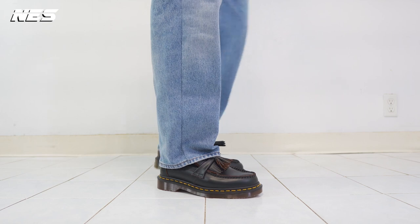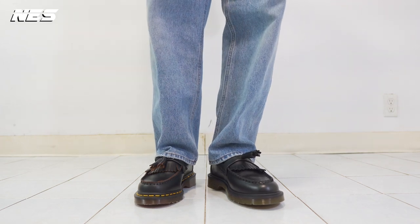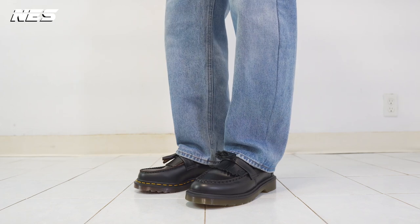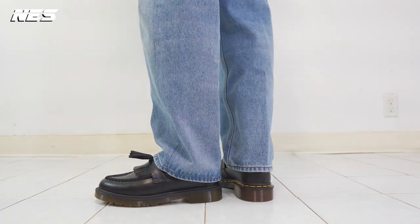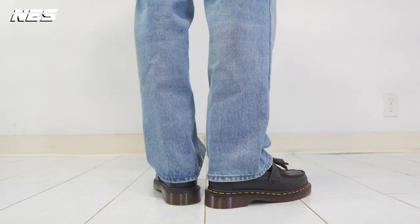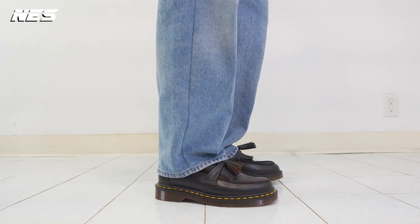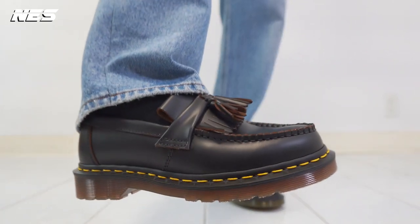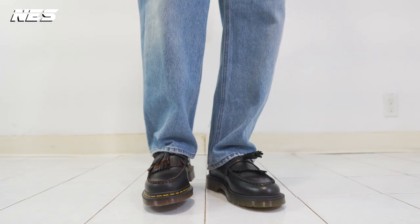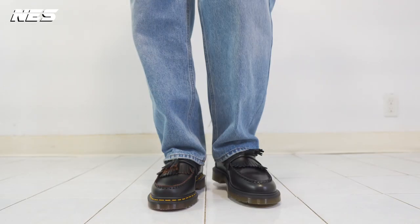For sizing on these two shoes, they both run large, so I would recommend going a size down. As for styling with these two shoes — I don't really have a lot of experience styling with loafers and the Adrian, but I'll try my best. The only experience I had was my last review when I reviewed the Dr. Martens Adrian; I think I did a pretty good job. But in this video I want to change it up a bit — I'm doing four different looks just as an experiment for this type of style.